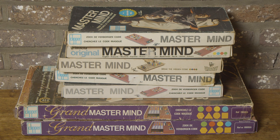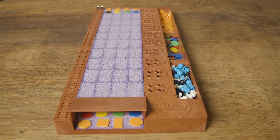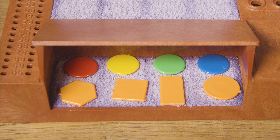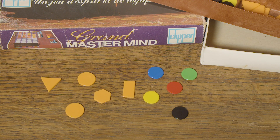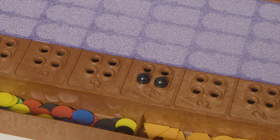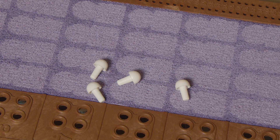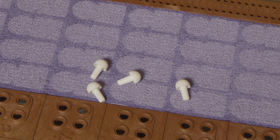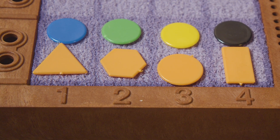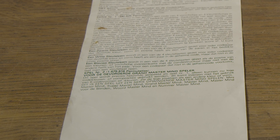I assume everyone knows how to play the original Mastermind game. And this is a variant of the original game, but a lot more difficult. In this version, the player must crack a code that consists of four elements, each of which consists of both a color and a shape. There are five different shapes and five different colors. And there are now three codemaker response pegs, instead of the two for the standard game. Black represents a completely correct response, blue represents a partially correct response, and white represents a correct pair in the wrong column. The game is therefore a lot more challenging than the original, and if you want it even more difficult, there is an extra variant for advanced players, which is described in the manual.